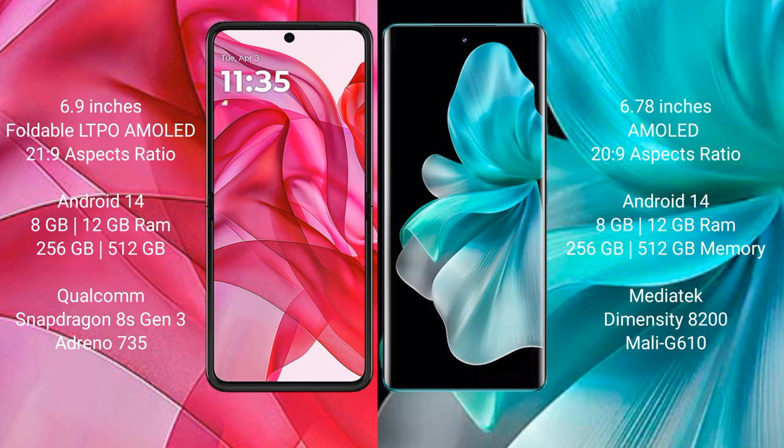The Motorola Razr 50 Ultra comes with 8GB or 12GB of RAM and 256GB internal storage, powered by the Qualcomm Snapdragon 8s Gen 3 processor with an Adreno 735 GPU.